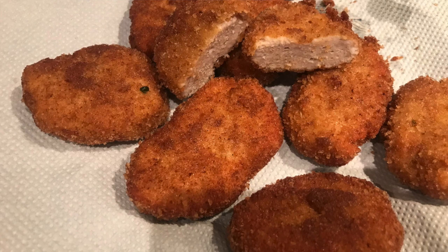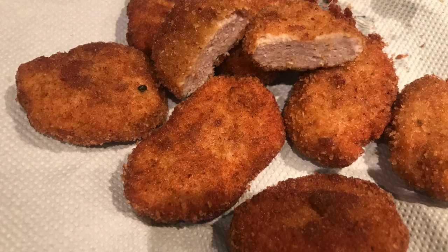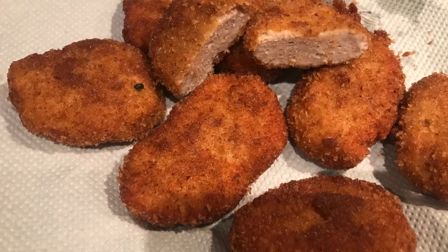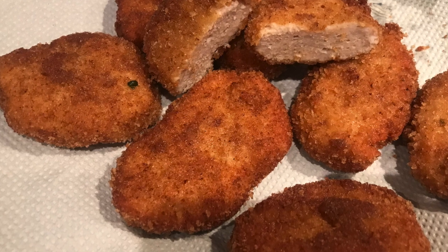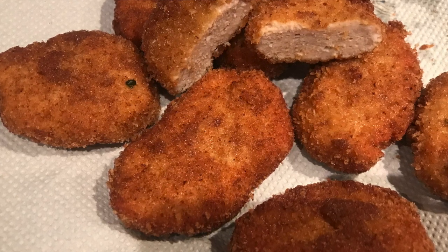Hi guys, hello beautiful people, hello beautiful friends and families! Today I will be making chicken nuggets. That's what I will be making today — chicken nuggets.